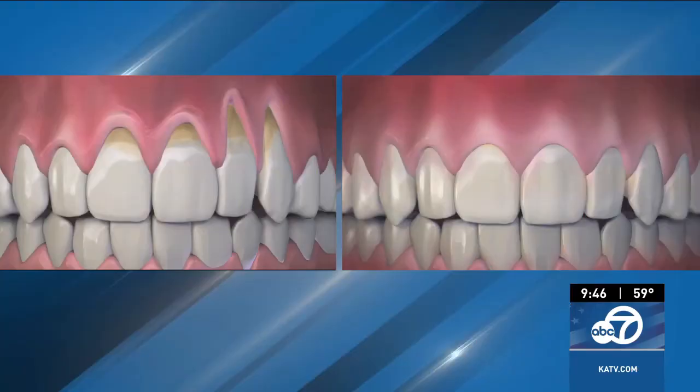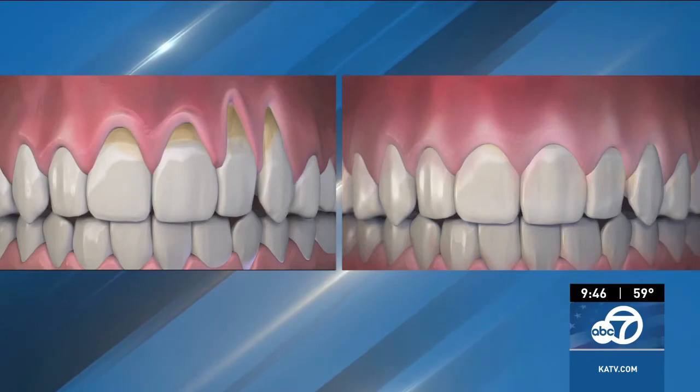Welcome back into Good Morning Arkansas. Today we are happy to share a minimally invasive procedure that can help receding gums go from this to this, thanks to pinhole gum rejuvenation.